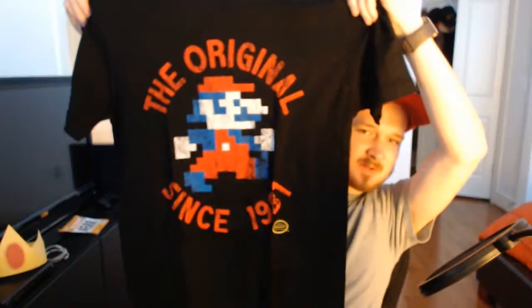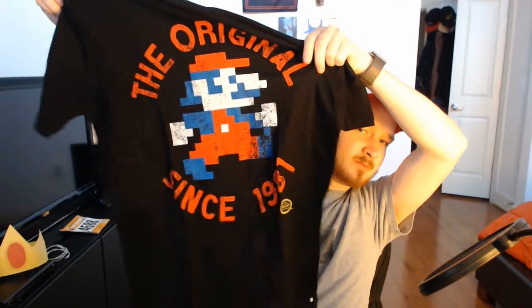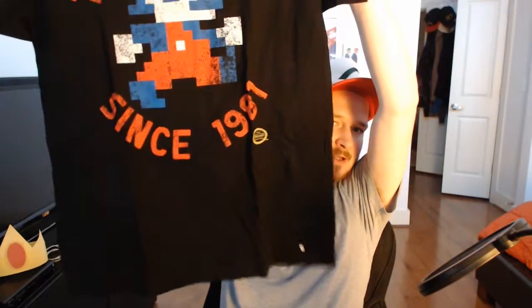Oh yes, this may be my favorite shirt — I'm gonna wear this all the time. The original since 1981. That is awesome. It's officially a Nintendo license — you can see that little seal down there. This shirt feels soft. It's probably gonna be the best part of the crate, but we'll keep going and see what else we got.